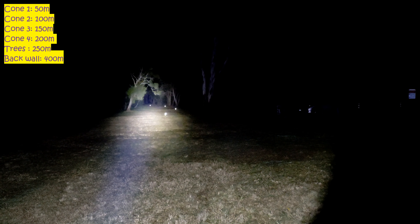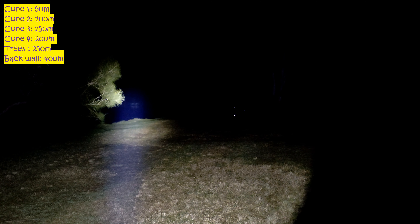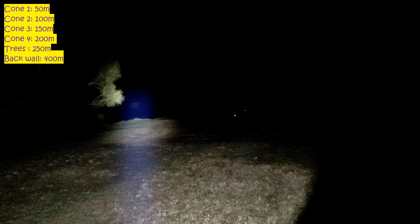Alright guys, still got these cones out. I figured I'll shoot a C8 video and I'll post it up by itself. This light I've got on right now is simply a C8 with the KW CSLPM1.TG in it, running direct drive mode.